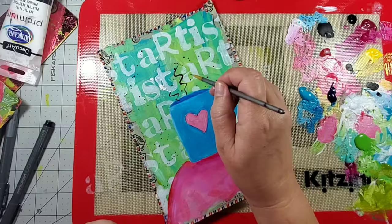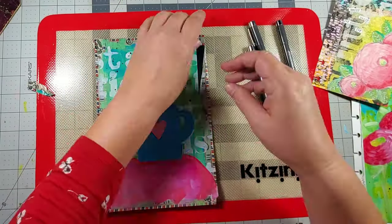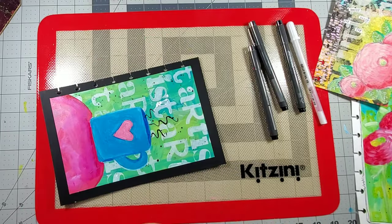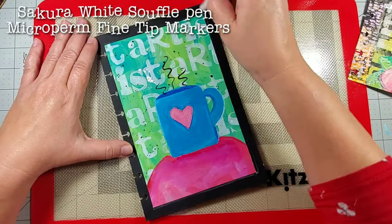Next I'm using that carbon black again to add some little squigglies to represent the steam, and then once the paint is completely dry I remove that washi tape.